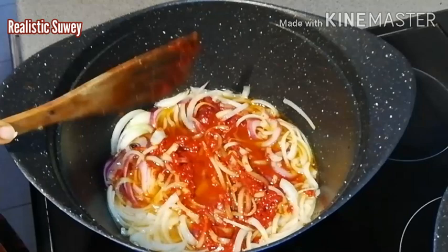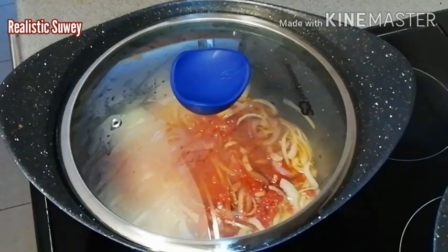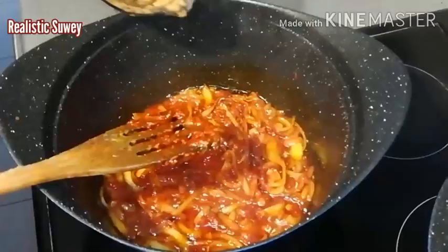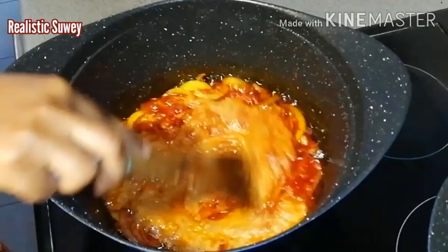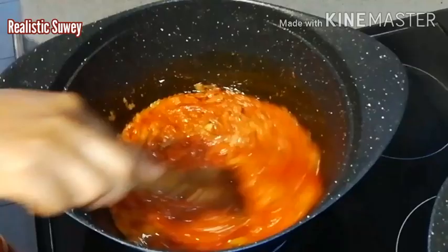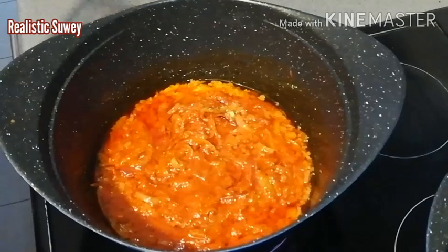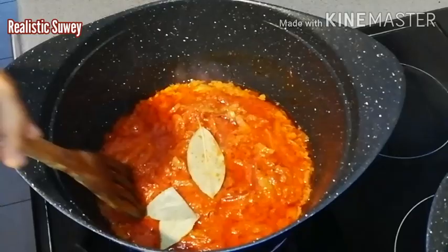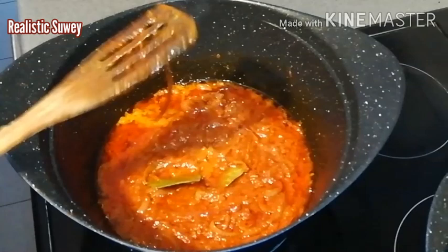I'll stir the tomato puree and onions to get a nice uniform mixture, then cover it and allow it to fry. After about five minutes the onions and tomato puree are a bit more fried and translucent, so I'll pour in the rest of the blended ingredients and keep stirring until they are well mixed together. Now I'm dropping in the two bay leaves — stir again — then I'll cover it to fry for about five to ten minutes.